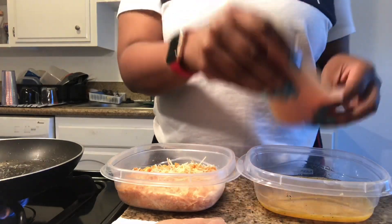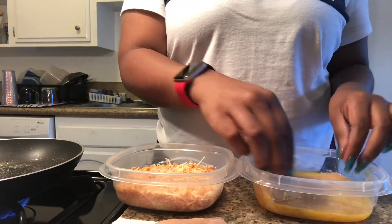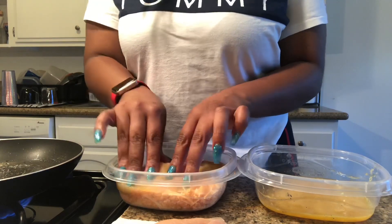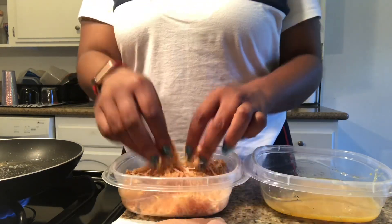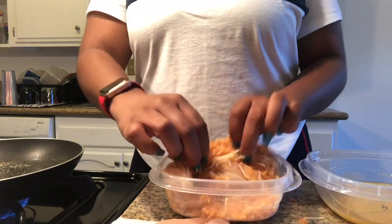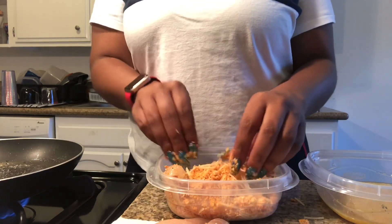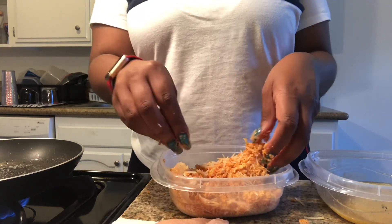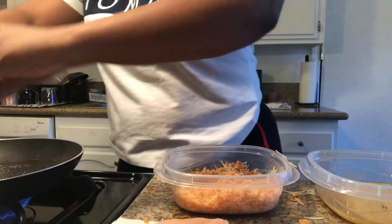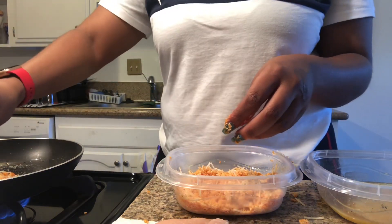So you've got your oil in the pan. Take a piece of chicken, put it in the egg mixture — make sure you get it on both sides. Take it out, put it in the pork rinds mixture, flip it over, and coat the other side. Then carefully take the chicken and put it in the pan. Take a little bit of extra coating and put it on top.